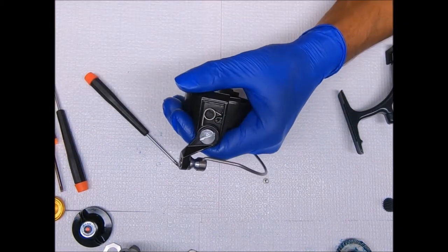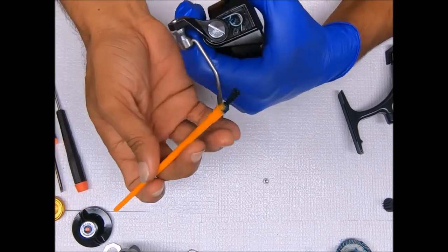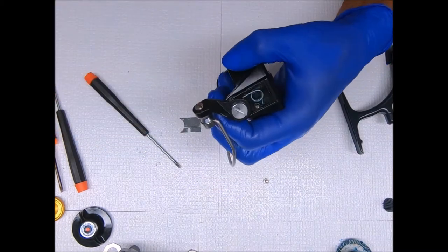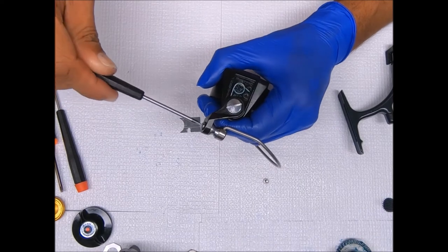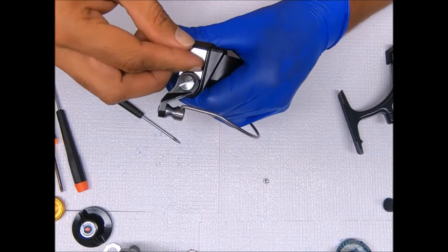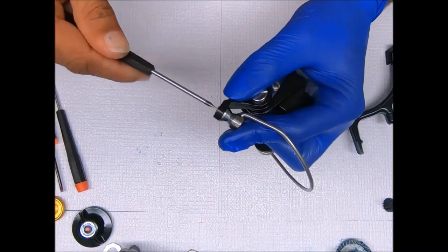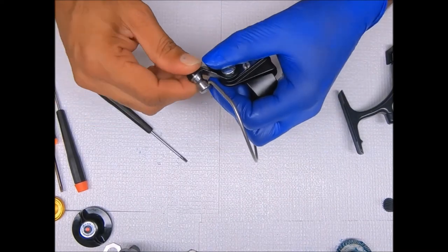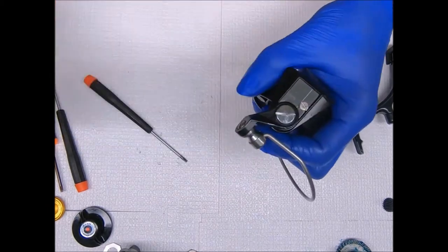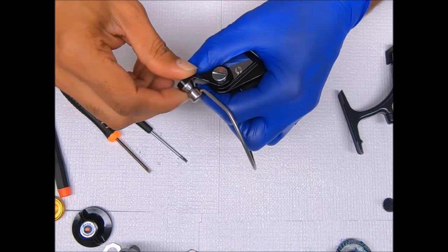We're going to get this spring greased up. Open it slightly so I can get the bottom side of the spring. Then I'll tighten this line roller down some more. We're going to get the bail spring cover on there. The line roller rolls, which is always good. If you find it's not rolling and you've tightened this down too much, go ahead and back it out slightly so it can roll freely.